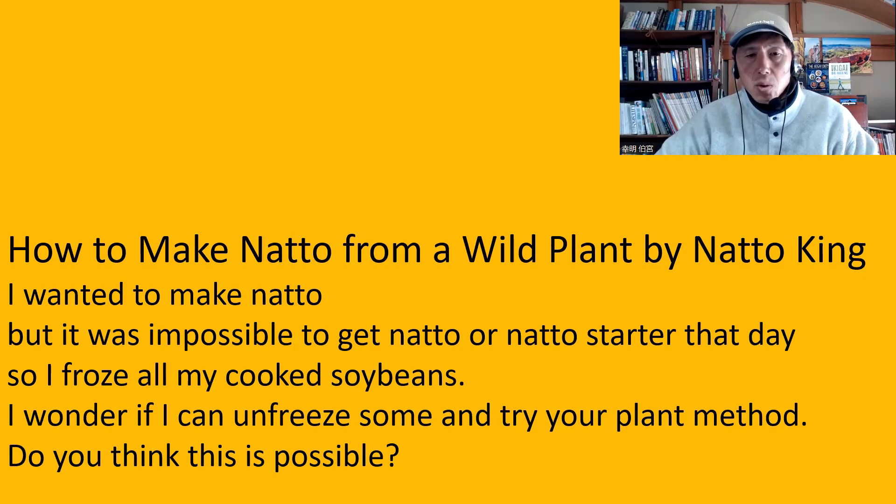So first, unfreeze those soybeans and then I would steam them again to make sure that the beans become soft enough. You also need to make the beans very hot. It's important for the beans to be very hot when you put them in the yogurt maker. So you need to either boil or steam the soybeans again to make them hot, and then it becomes moist as well. Then try that to see what happens.